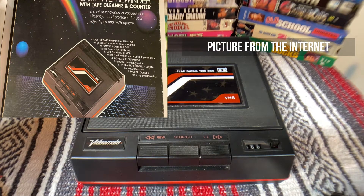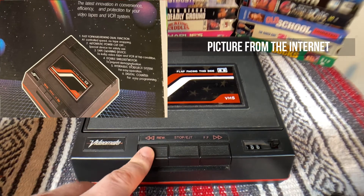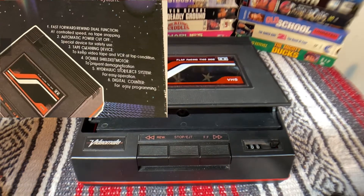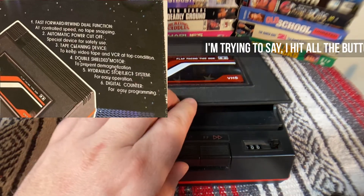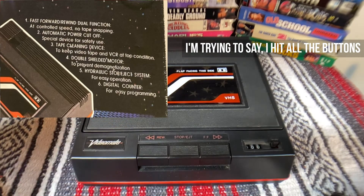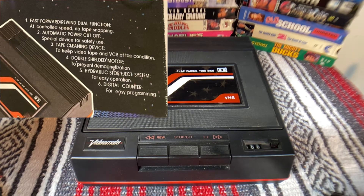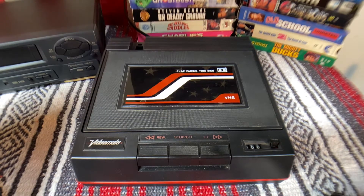I plugged it in, hit rewind, hit fast forward, hit stop/eject and it opens up — but it had no life to it. For just a few dollars I thought, hey, it's worth the risk, maybe I can get it working. The store had no VHS tapes, which was kind of odd because sometimes you can at least find a few.